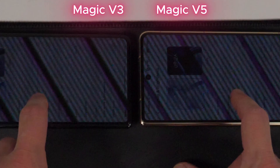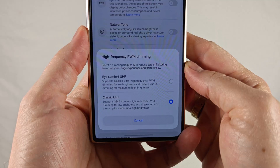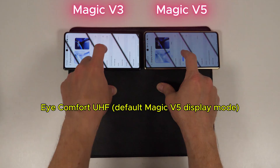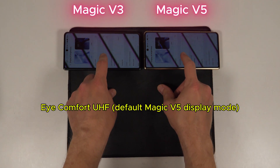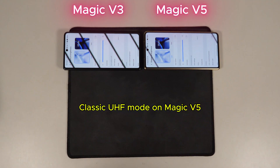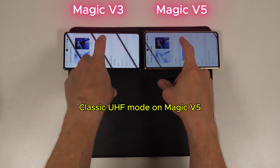But things change when we move on to the next mode. With this release, Honor is solidifying their new dimming options, which can be found under the Honor Eye Comfort Display section in the system settings. The two options available are Eye Comfort UHF — a somewhat unusual name — which uses a triple pulse DC dimming algorithm with low modulation across medium to high brightness levels and pseudo 4320Hz PWM dimming at low brightness. The classic UHF setting, also known as DC-like dimming in the flicker-sensitive community, uses the same single pulse method we saw Honor experimenting with on the Magic 7 Pro. This time, you don't have to delve into developer options just to find it, which is a huge win for Honor users.